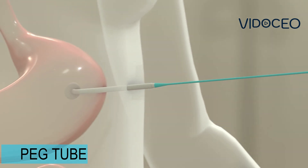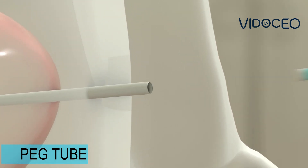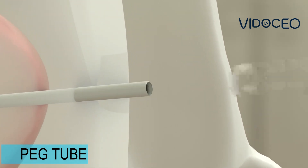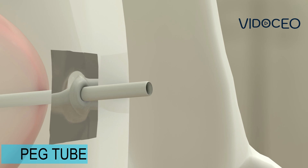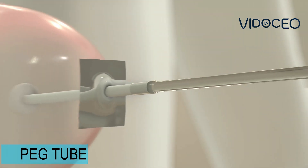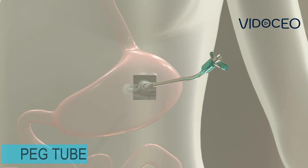The inside of the tube has a bumper to hold it in place. The external part of the tube is cut and another bumper placed to help hold it in position on the skin. Gauze dressing is placed around this. Then, a special attachment is attached to the external tube that allows the feeding machine to be attached to the gastrostomy tube.